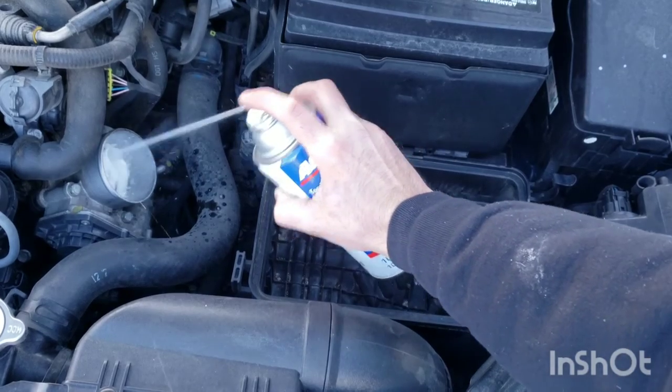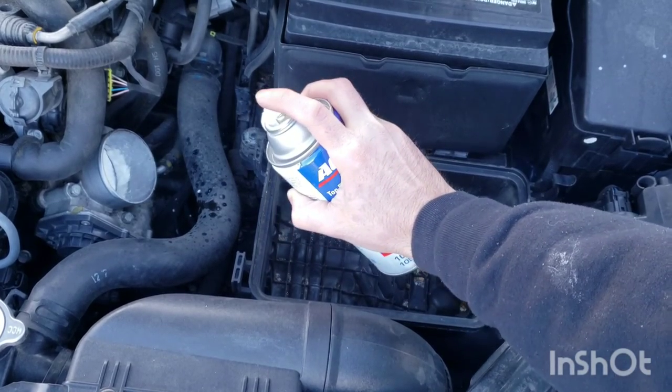I'm trying to just spray small amounts so that it doesn't kill the engine completely.